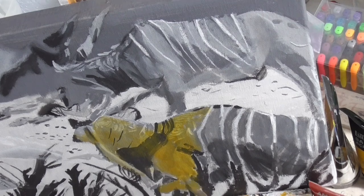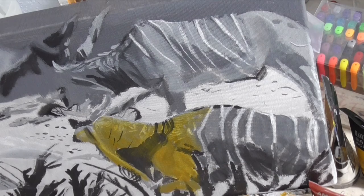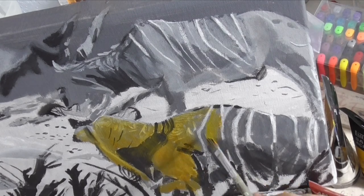Trust me — red helps to brighten the color. Without it, it would look more like a mustard yellow.